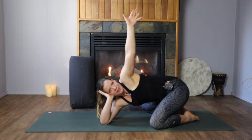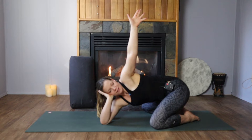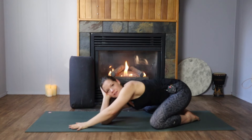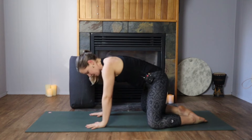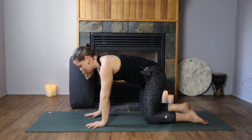One more deep breath — inhale long, exhale, and take it back down to the floor. Coming back into the tabletop position, knees under the hips, shoulders under the wrists. On an inhale, reach the right hand high to the sky. Exhale, scoop the right arm underneath the left, bringing the right shoulder to the floor and your head to the floor.